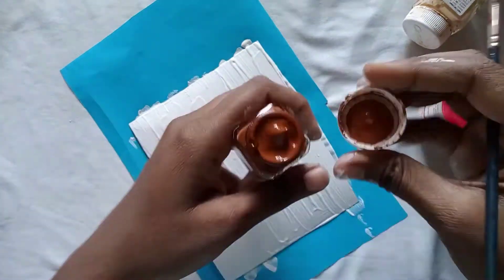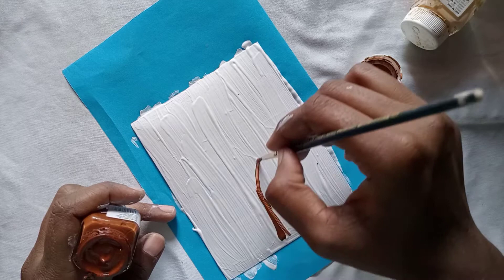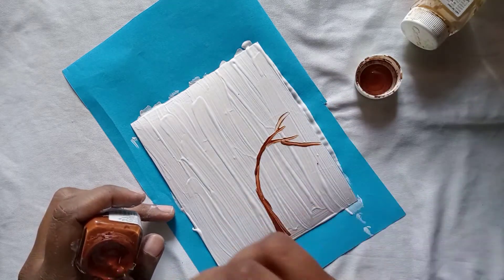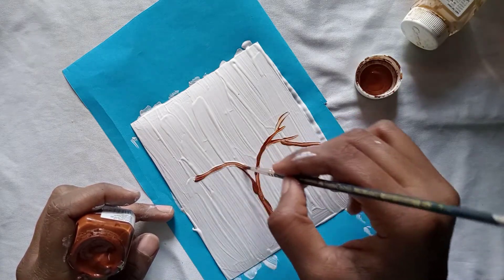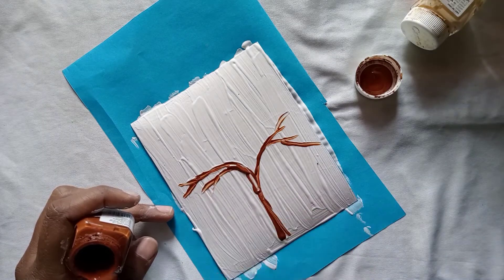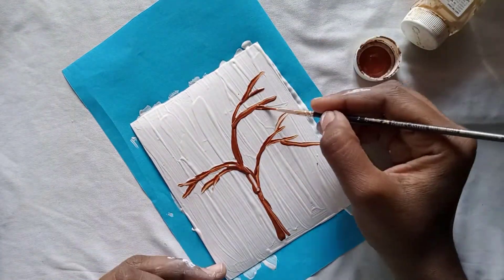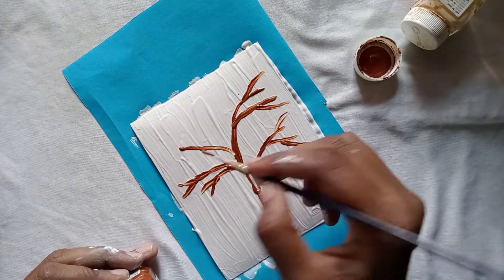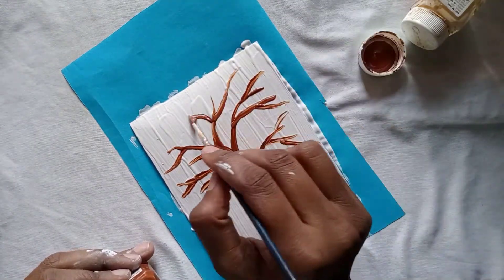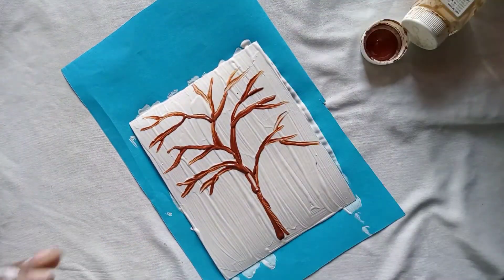We have a brown color. We have a base and we have branches. We will paint it. I will paint it in the corner and paint the branches like a sample. We will paint it in the corner.